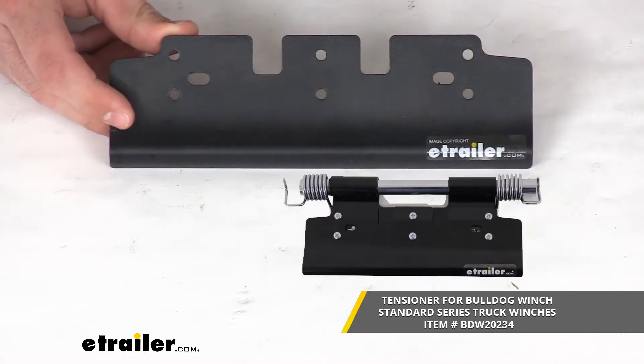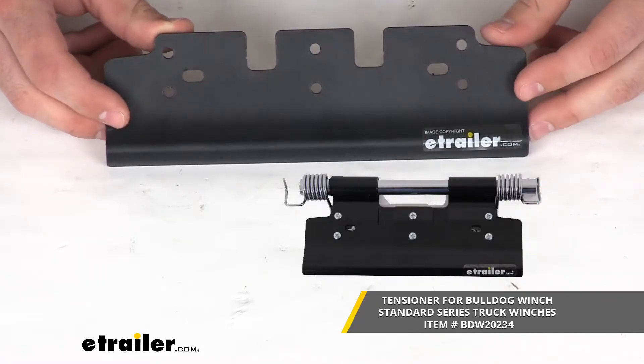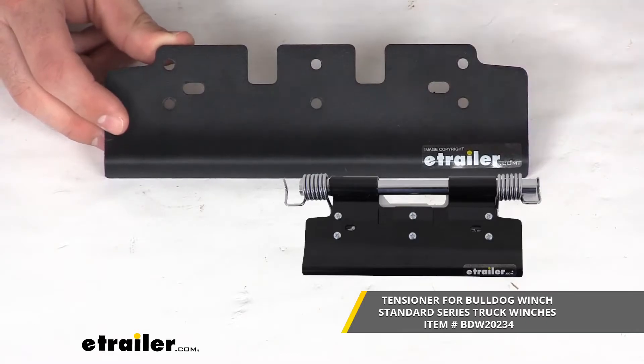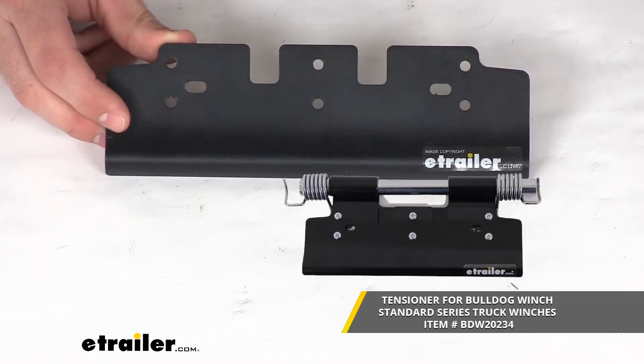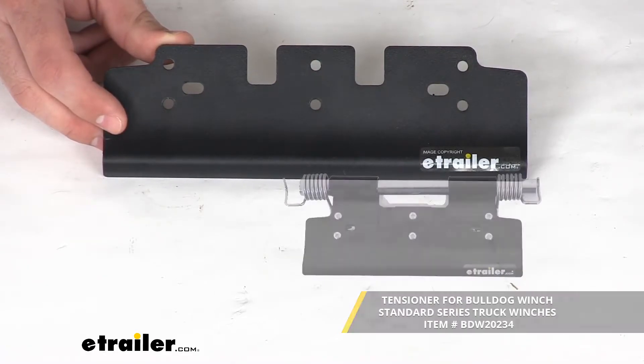If you have that tensioner to help keep your wire rope in place and prevent accidental unspooling for your winch, this is going to be the piece for you. It is going to fit that tensioner that is designed for your Bulldog Winch 8,000 to 12,000 pound standard series truck winch.